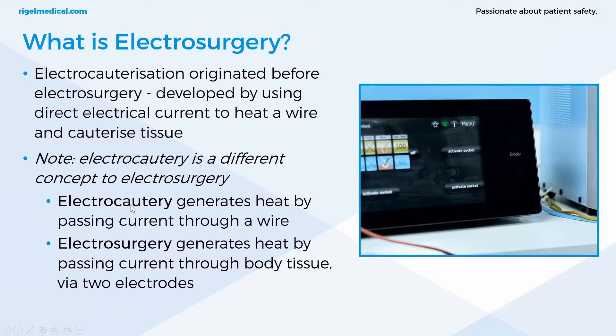Electrocautery originated before electrosurgery and was developed by using direct electrical current to heat a wire and cauterize tissue. Cauterization itself has been used for centuries where heated tools have been used to stem bleeding and get rid of abscesses by producing haemostasis. It's important to note that electrocautery is a completely different concept to electrosurgery. Electrocautery generates heat by passing current through a wire, so the heat is produced at the probe itself. Electrosurgery generates heat by passing current through body tissue via two electrodes — it's the body's resistance to that current that generates the heat.